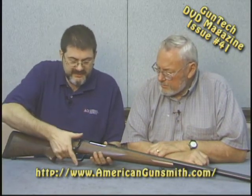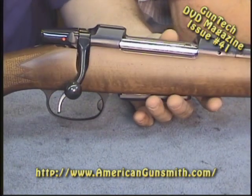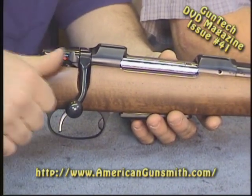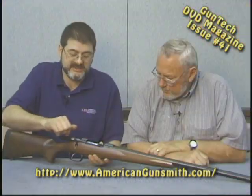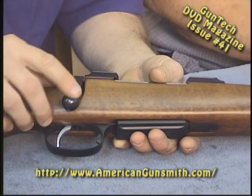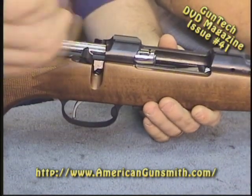The safety pulls back to be on, forward is off. That's what we Americans are used to. That was a complaint on the early CZs — the safety pushed forward to be on and pulled back to be off — so they've corrected that. One minor thing I don't care for is the little teeny dog-leg and small bolt right here, but that's a cosmetic feature with nothing to do with the function of the firearm.